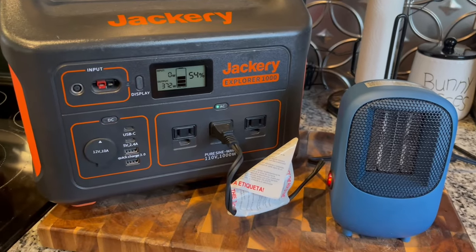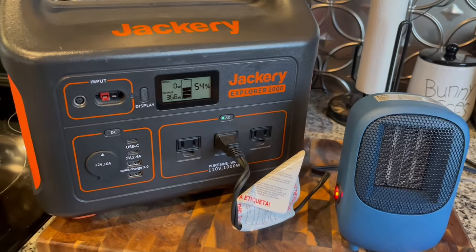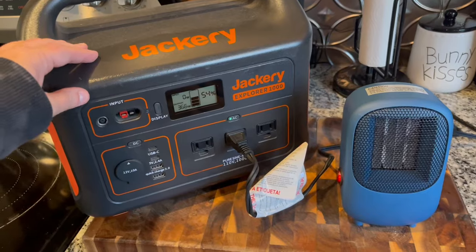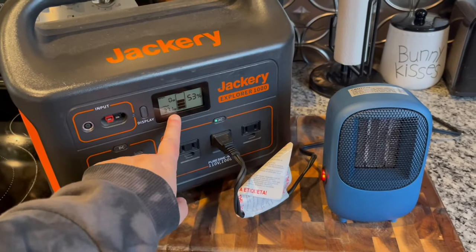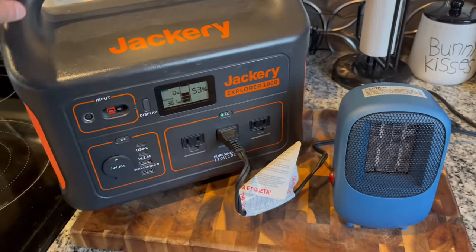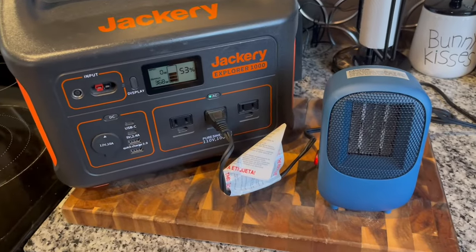We started at 56% and we're already down to 54%, so I'm starting the timer now from 54% to see how long it takes. Setting a timer for 60 minutes. This is the Jackery Explorer 1000 — I've had this power station the longest of all mine and it's a beast. But you're going to notice this is going to start dropping quickly because this is a lot of watts coming out of it. At 371 watts, I'm assuming if it was fully charged I could probably get about two and a half hours of continuous use.